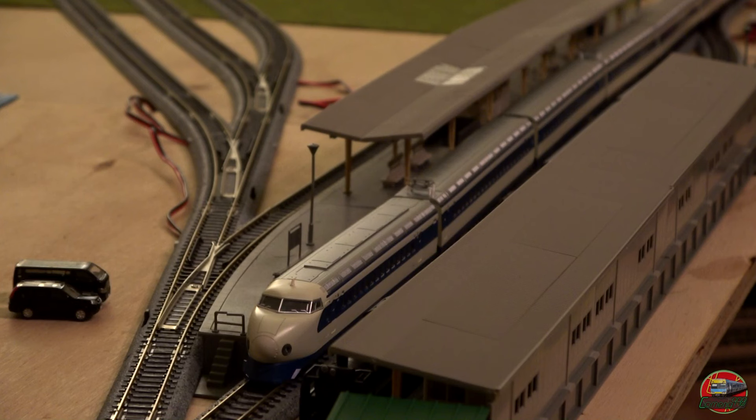What does everyone else think? I'm pretty happy with the model despite its age. Would I get another version if it was upgraded with more detail? Quite possibly so — I do really like the Series Zero. It's definitely a nice model to have in the fleet. Thank you all for watching. Hope you guys have enjoyed this look and overview of the Kato Series Zero Shinkansen. We'll let the train depart — let me reset the camera a little bit and shorten the train slightly.